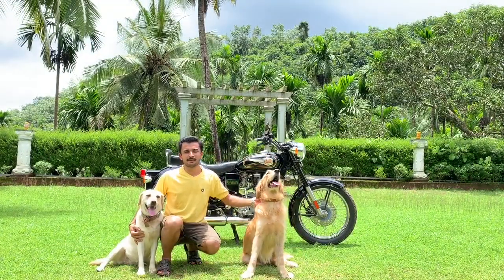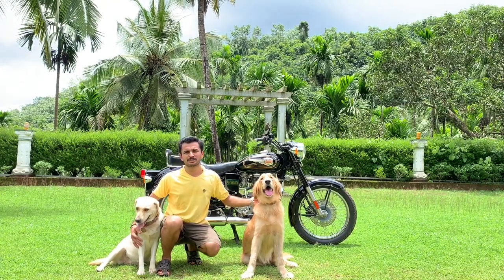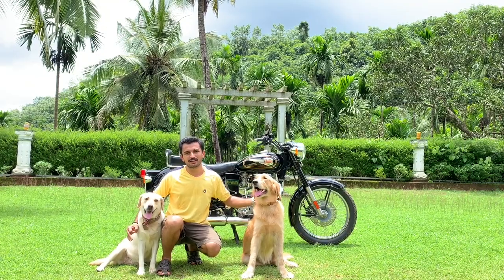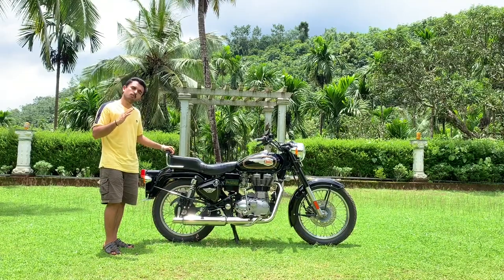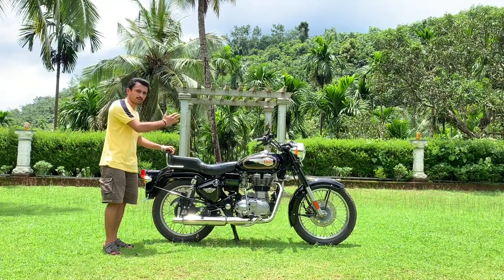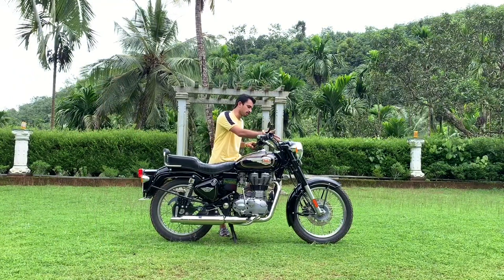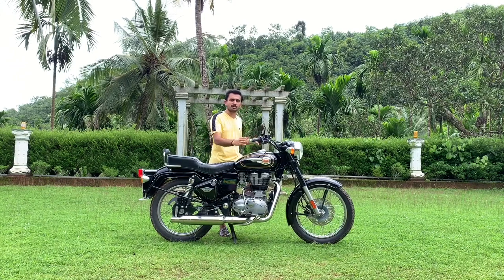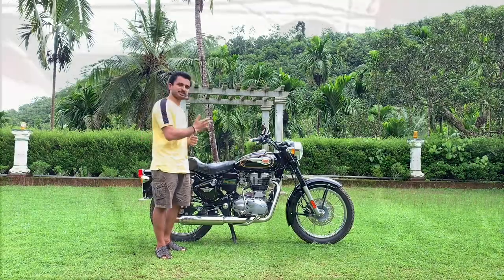Since ages, people have domesticated dogs for the purpose of security. But as years pass, thieves have proved to be smarter than dogs. And that is when people thought of installing security cameras. In the same way, motorbikes come with inbuilt hand locks to avoid theft. But the bitter truth is these hand locks are not sufficient to avoid theft. There are many incidents in which these hand locks have been broken and the vehicle is stolen. I will play one such CCTV footage to show you guys how it is done.